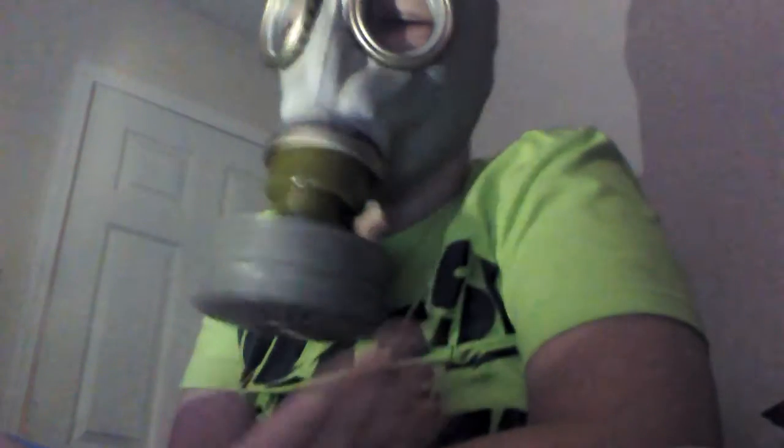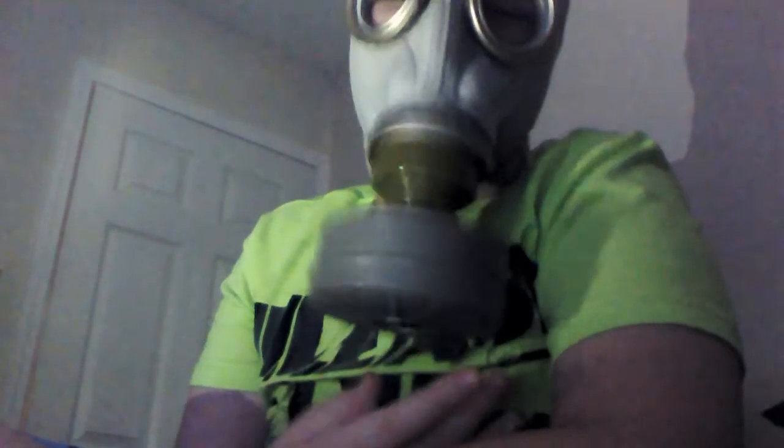Make sure you have a good seal: put your hand over the hole in the filter that you breathe from and inhale. If you can't breathe, you have a good seal. If you can breathe, it might not be put on tightly enough, or it doesn't have a good fit onto your face.